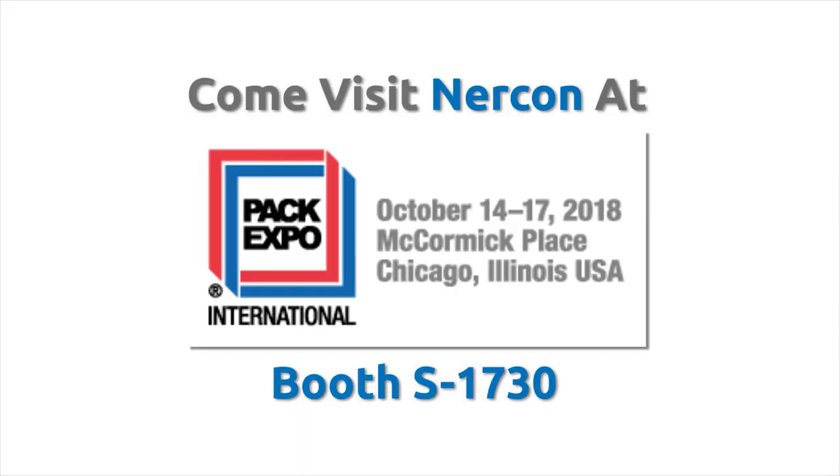If you're interested in our retractor conveyor, please come see us at PAC Expo booth 1730.